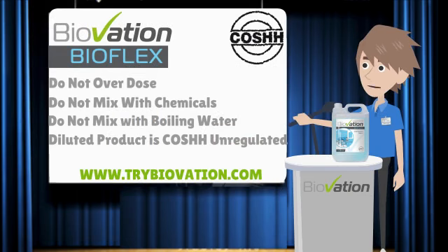Let's take a look at a few do's and don'ts. Do not overdose this product as it will make it ineffective for use. Do not mix with any chemicals, as the chemical compound will destroy the bioactive ingredients within BioFlex and make this product ineffective. And do not mix with boiling water — BioFlex is engineered to work at 60 degrees or below.